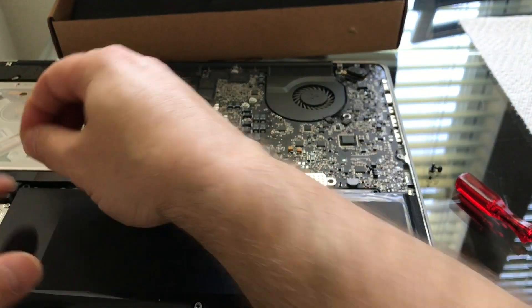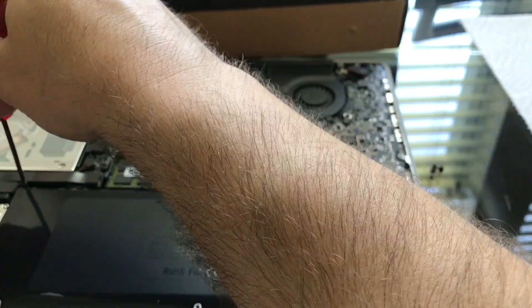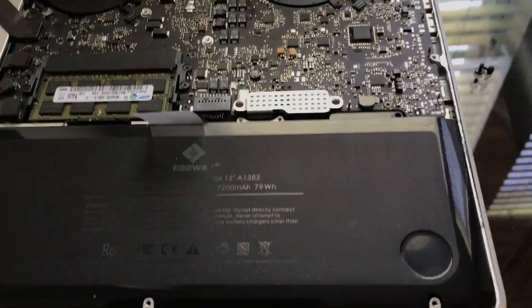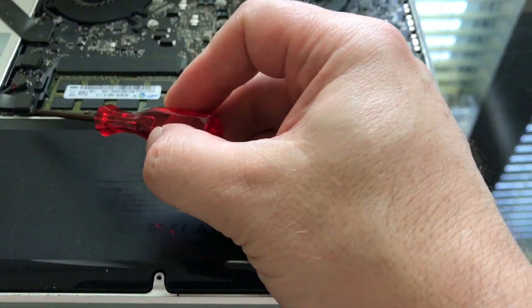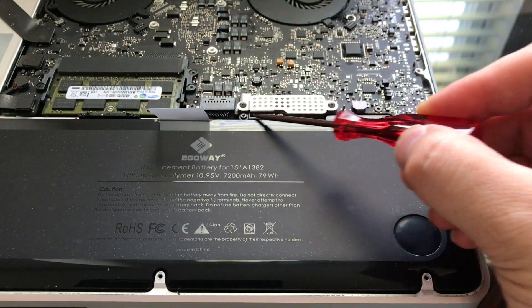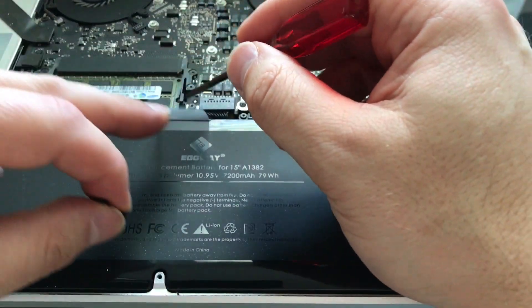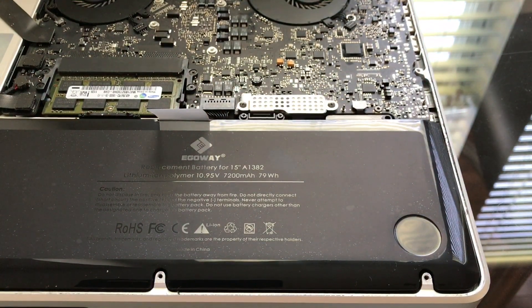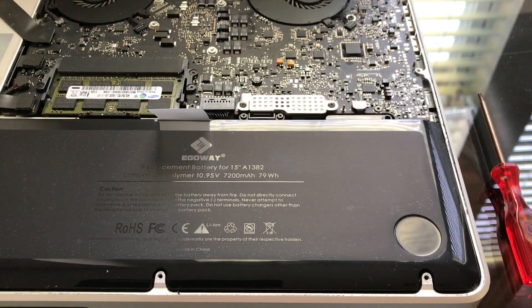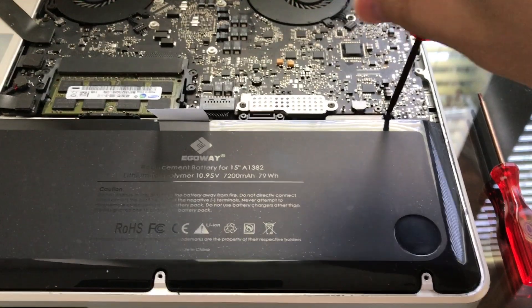So I'm gonna go backwards. I started with this big screw at the corner — that was the last one I took out. I strongly suggest not taking this one right here, and there's another one of these two little screws on this side — don't take those off. There's a big screw here, one right behind it, and one at the corner all the way to the left. I think those are the three ones holding the battery — I just figured that out. I probably did an extra step taking the others out, not sure if it helped.